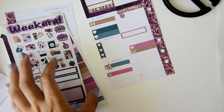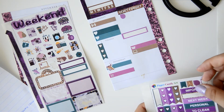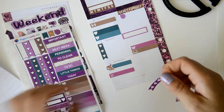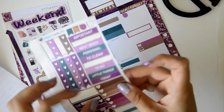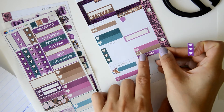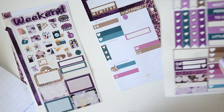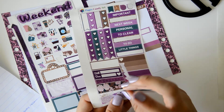I need to do some other stuff, so I'm going to use this to-do sticker. And maybe I can use a 'today' sticker here because I feel it's really empty. I want some washi here too, so I'm going to use maybe this one here.